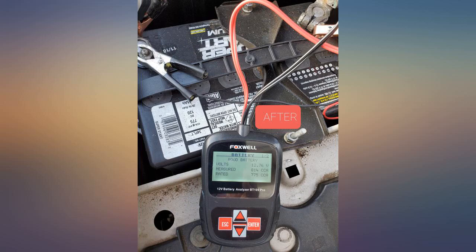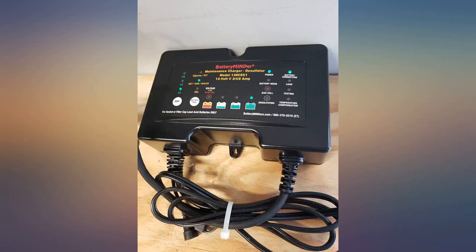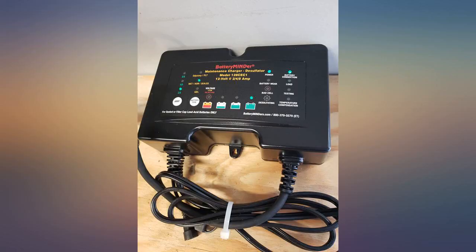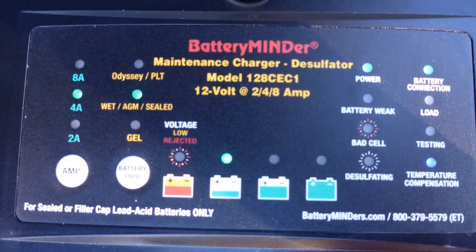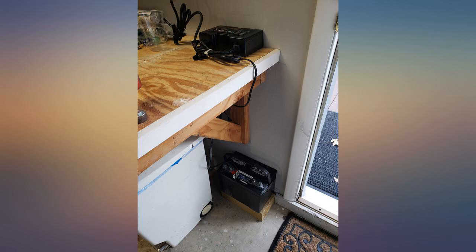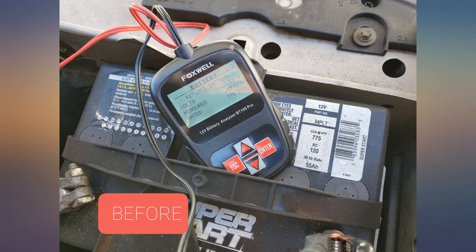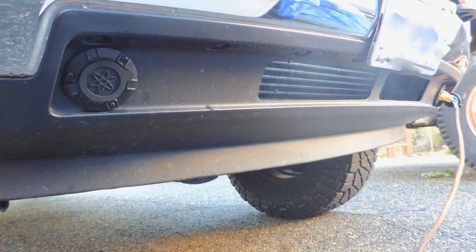Just got this yesterday and immediately hooked it up to a very expensive marine Optima battery that's been dead for a couple of years. I wasn't expecting anything — it was reading 'dead battery, replace' — but the desulfator was blinking. So I left it hooked up and went about my business. About 2 hours later I checked it and the battery was upgraded to low charge. It's been connected overnight. This charger is expensive, but it's 100 bucks cheaper than the battery it's salvaging.